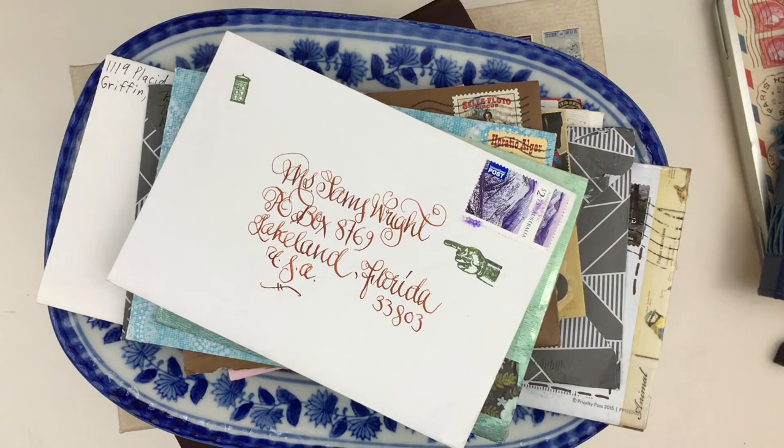Hi everyone, Tams here. In this video I'm going to share some creative ideas on how to store, organize, and archive your snail mail. So let's get started.